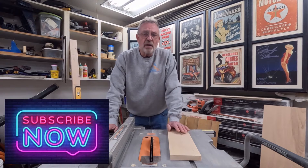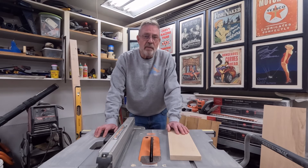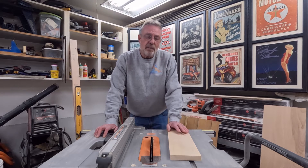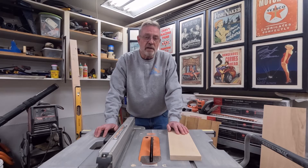Today we're going to discuss table saw kickback and what causes it to happen. This is the first video of many videos that I'm going to make over the next few weeks, basically geared towards beginners using table saws, understanding a table saw, and making safe cuts with a table saw.